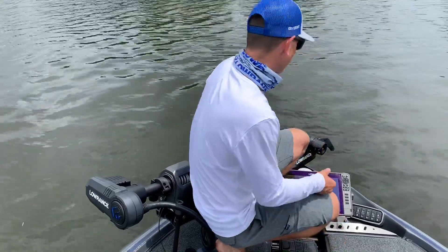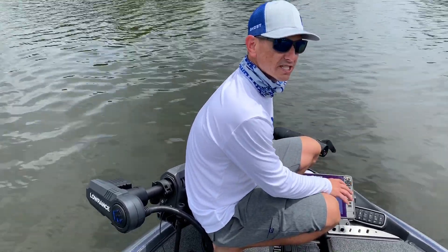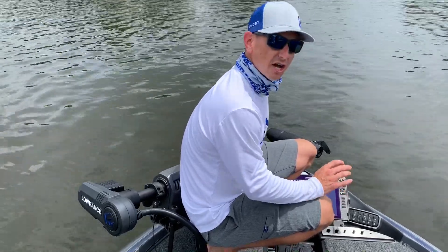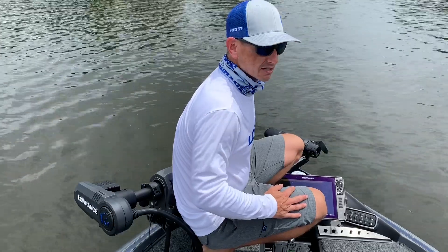If you've ever looked at premium dishwashers or fans, seven decibels will cost you a lot of money in a premium appliance — that's how significant it is. It's quiet and it's strong: running on 36 volts gives you 120 pounds of thrust, and 24 volts gives you 97 pounds.